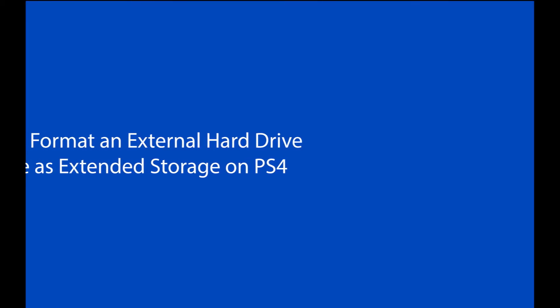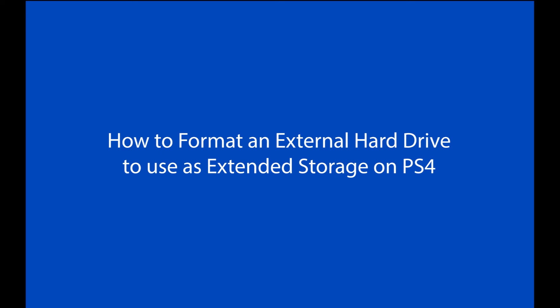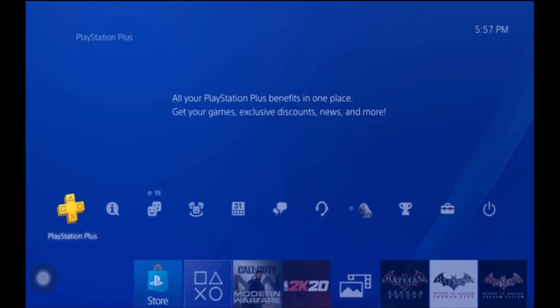We're going to go over this in steps. Whenever you're using the external hard drive, you have to start by formatting it so that you can use it as an extended storage device on the PS4. So the first thing we're going to do is format the drive.